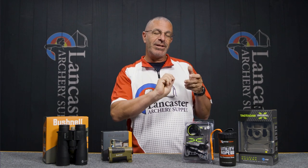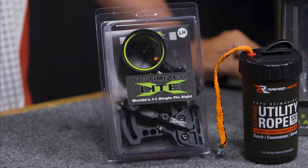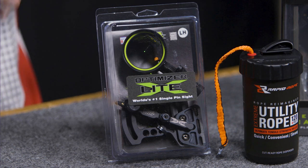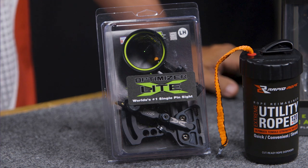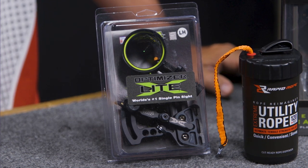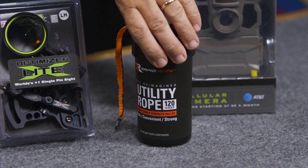The HHA Optimizer LightX uses a sliding pointer rather than a turn dial — you loosen a knob and adjust the sight to whatever distance you want. There are dozens of pre-printed sight tapes included that you can choose from to match your bow, and odds are one will work for you. Of course, you can always make your own. We have the HHA Optimizer LightX 5519 at 12% off this month.